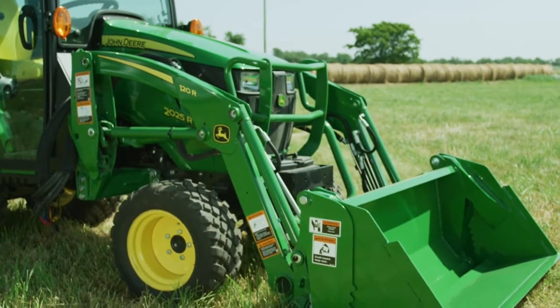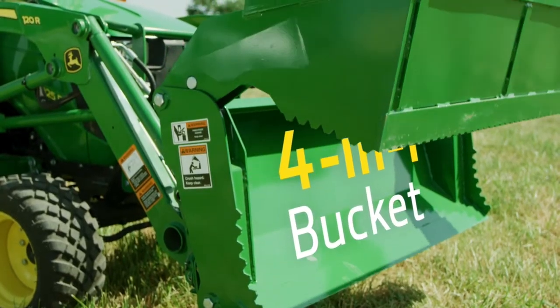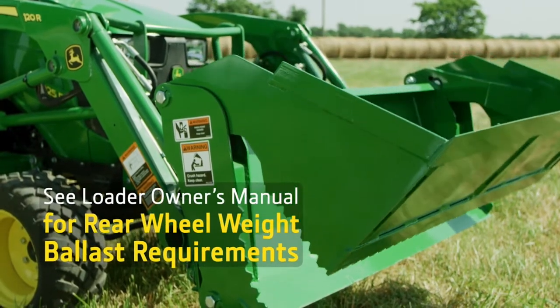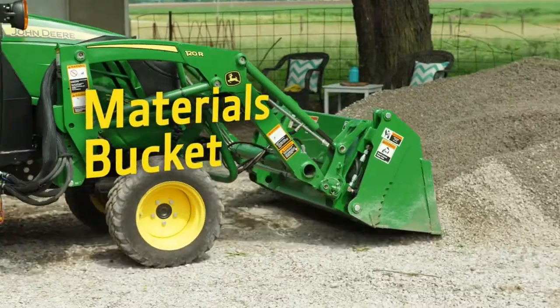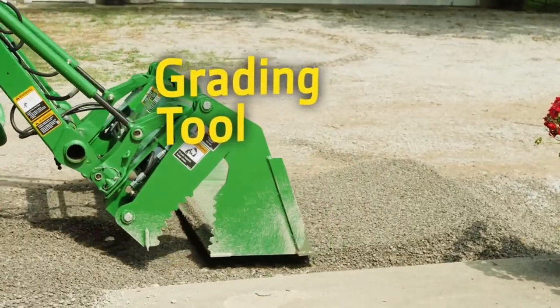On the business end of that loader, Jermaine will attach the Frontier 4-in-1 Bucket. It's a real multi-tool because with the optional third function valve we added to our tractor, the bucket clam can open and close so it can function as a materials bucket, a dozing tool, a grading tool, and a grapple.